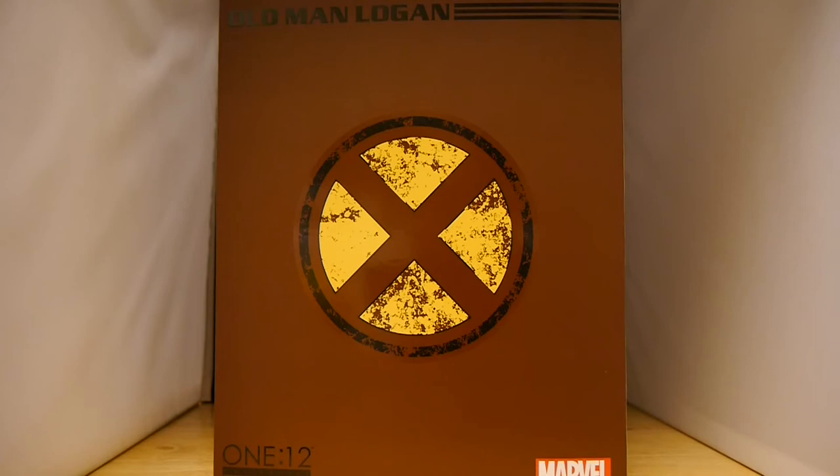Hey, welcome to Graphic Policy Television, GPTV. I'm Brett. We've got a new unboxing — this one is the latest release from the 112 Collective: Old Man Logan, based off of the rather classic comic story from Mark Millar with art by Steve McNiven, published by Marvel way back in the day.